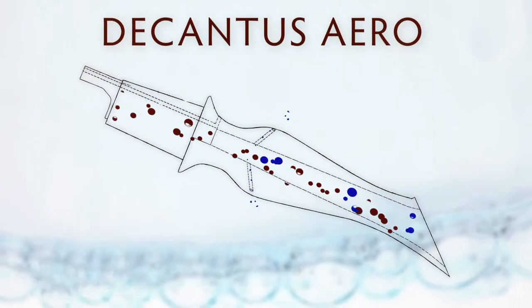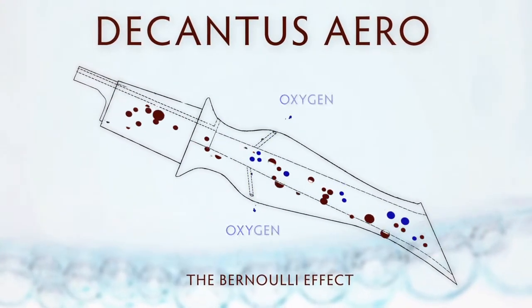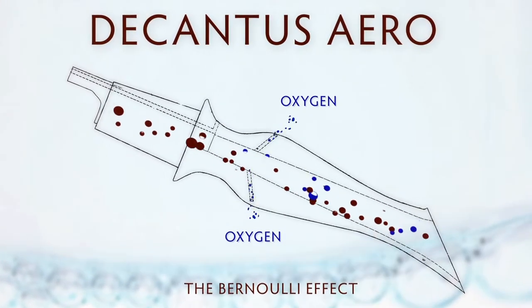Given to us by a Swiss scientist, the Bernoulli principle is at work in Decantissero. It effectively draws needed oxygen into the wine in an efficient way.